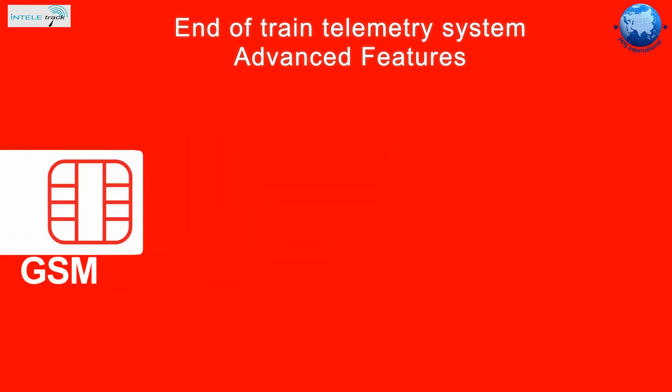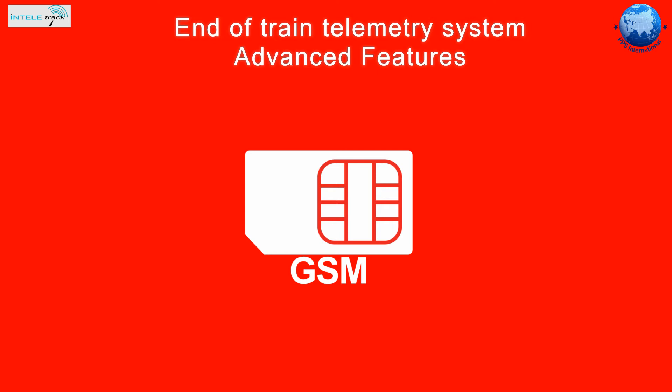Our EOTs are also fitted with GPS receivers and GSM communication devices. With these fitted, the following advanced features are included.